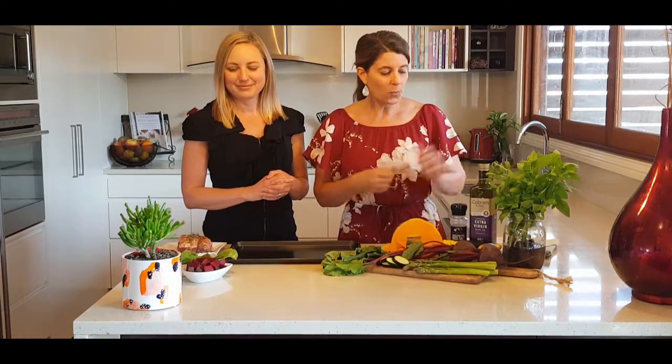We're actually going to have five different veggies today to really bump up the veggie intake, increase fibre, phytonutrients, and all the other beautiful nutrients and minerals found in these lovely vegetables.